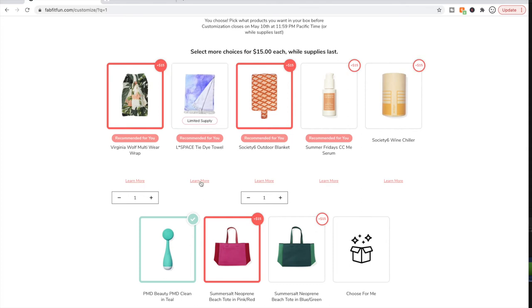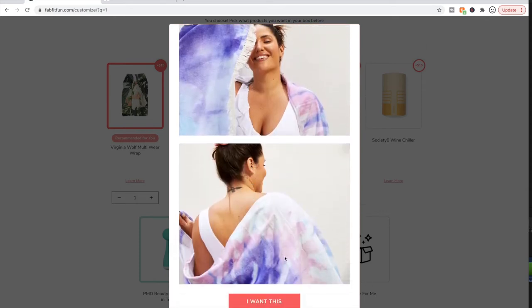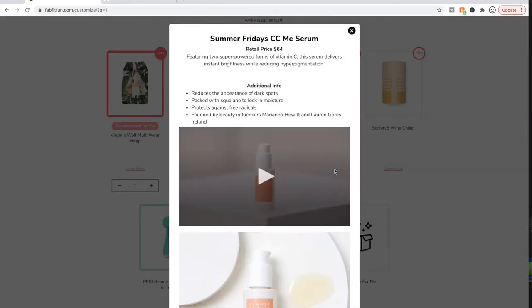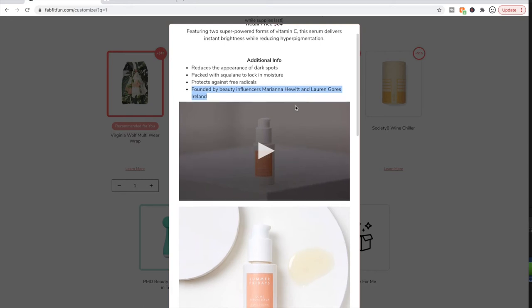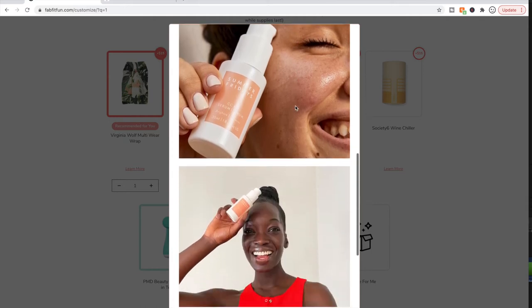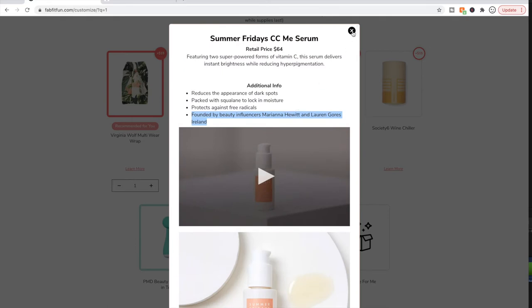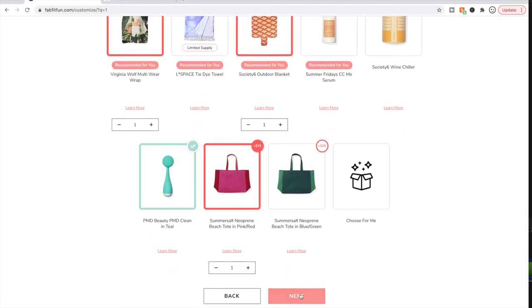I have this towel from a previous box and it actually turned white because it was in the sun for days on end — the sun bleached it, but that was my fault. I was trying to remember something about this brand — it was founded by beauty influencers Mariana Hewitt and Lauren Gores Ireland. I've actually never heard of either of them, and I check social media daily. I believe it's available on Sephora and/or Ulta.